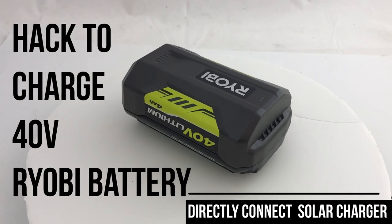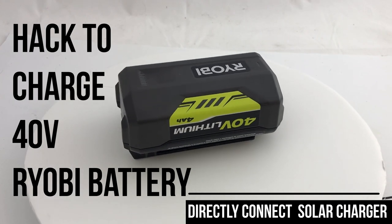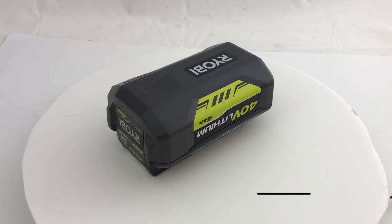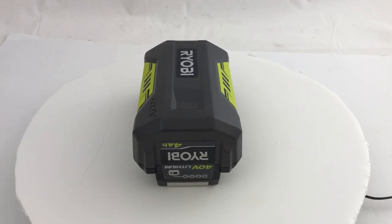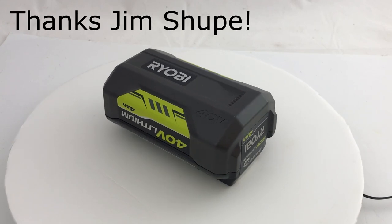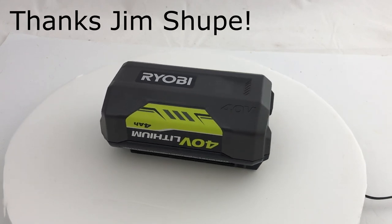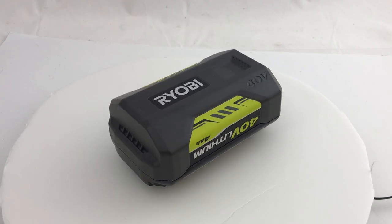Hi, it's Chris, and we have great news. We now know how to put the Ryobi 40 volt batteries into charge mode. We were using a 1.2k ohm resistor to put the 18 volt batteries into charge mode, but Jim's figured out that it takes a 300k ohm resistor to work with the 40 volt batteries.